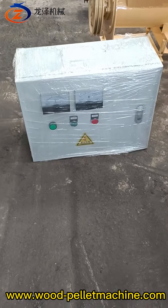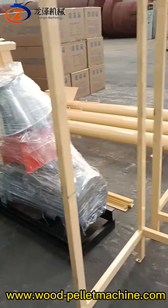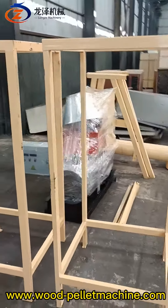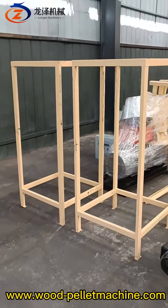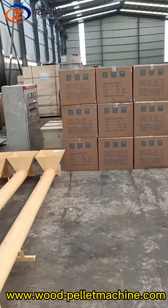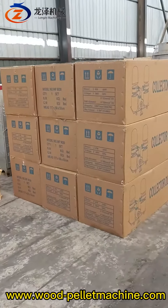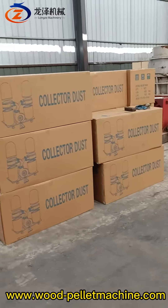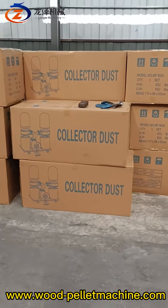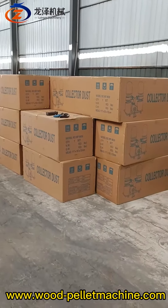This is the electric control panel for the 22-kilowatt machine. And this is the frame for the pallet conditioner — two units. There are also 20 units of dust collector: 10 units 220V single phase and 10 units 380V three phase.